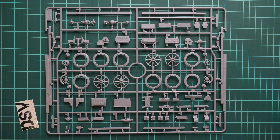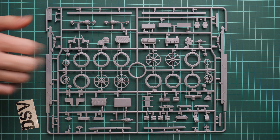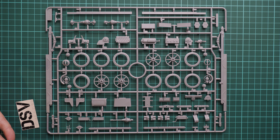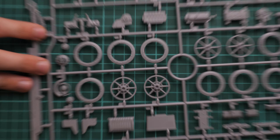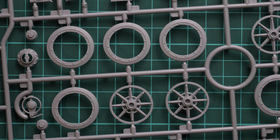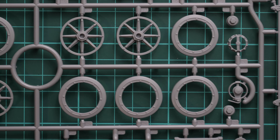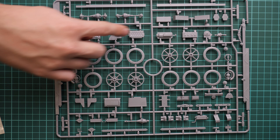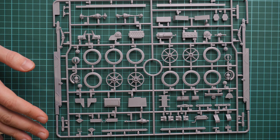Hello everyone, today we have a new video review. As you can see, this time we are going to check a fresh release from ICM. It is molded in 1/35 scale and copies a World War 1 US Army truck - it means FWD type B. We have a commercial sample, so you will get exactly the same stuff as what you see in this video review. We are going to open it, take a look inside, and discuss what we have here. First of all, the box art is quite nice.